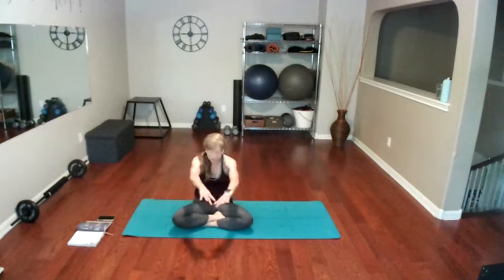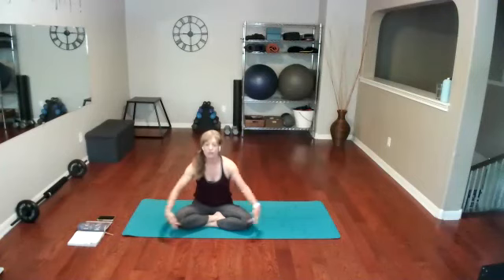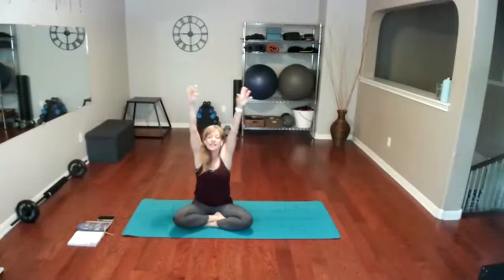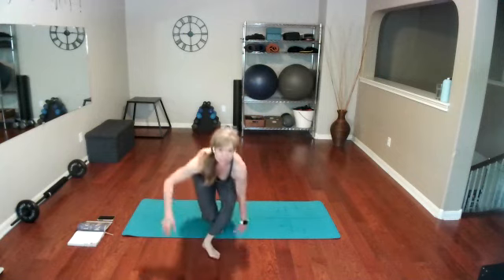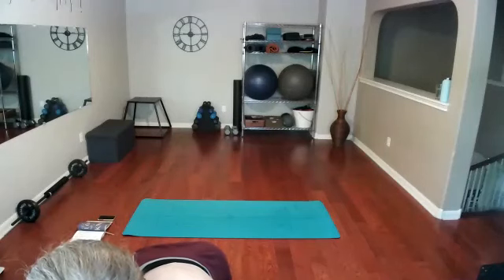In our seated pose, let's just take an open and close — round and open. One more time — open and round. On our next inhale, let's go overhead: big inhale, and exhale. Nice job! We got to open up our hips, stretch our lower back, even stretch our shoulders — so good. Much more loose than when I started!